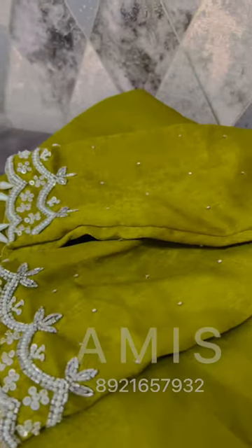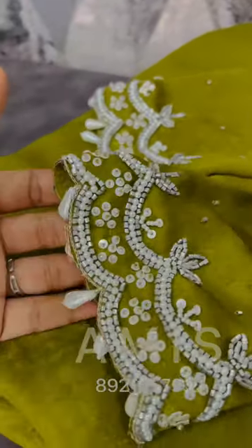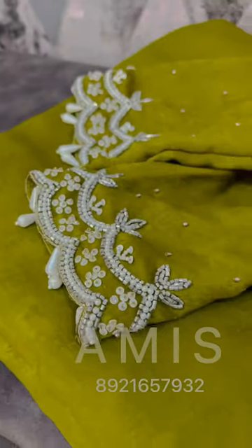Handwork is used in a belt, in a blouse, in hangings. Nice work.